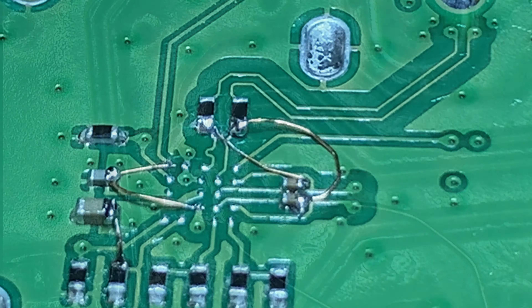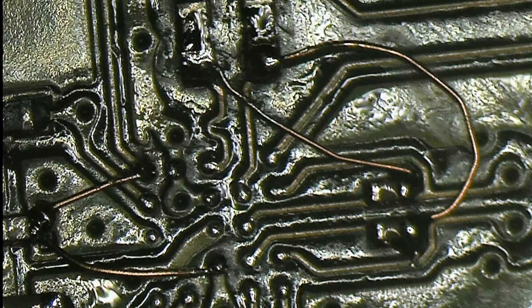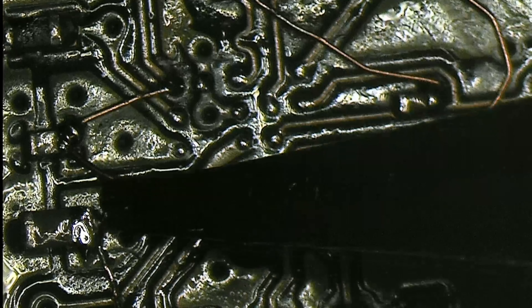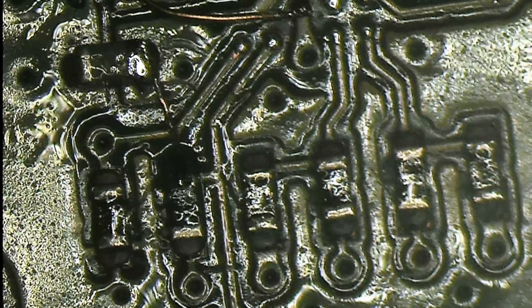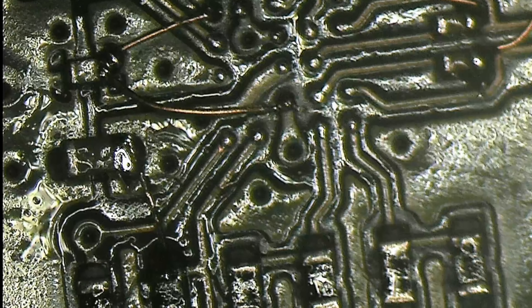I'll just get those last three jumper wires done and then see you in a second. That's my effort at a U21 bypass. I'm going to say it again — don't do it unless there is absolutely no other option. Let me show you up there on the camera as well. Nice and solid — that one's just the loop, nice and solid, and this one goes from there to there. Let's put it together and see what comes of it.